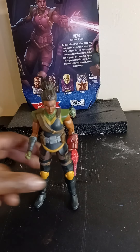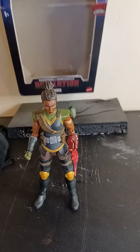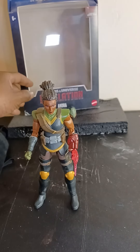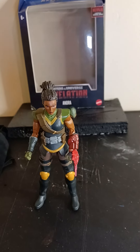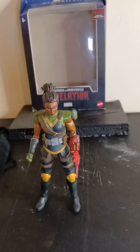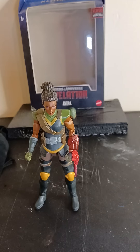That's my review on Andra from Masters of the Universe Revelations — the only one I've bought so far. Like, comment, subscribe to the tribe, and I'll see you guys on the next review. Later!